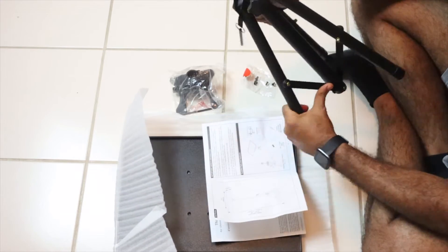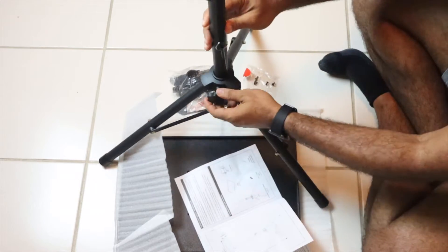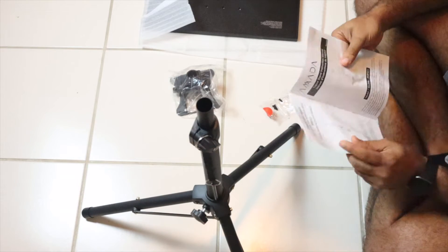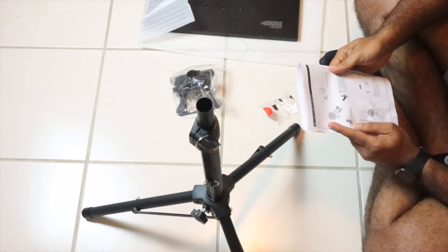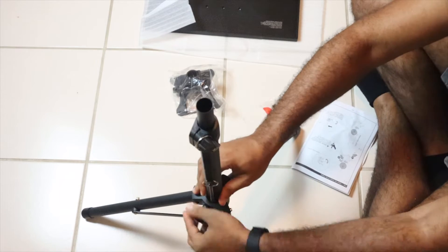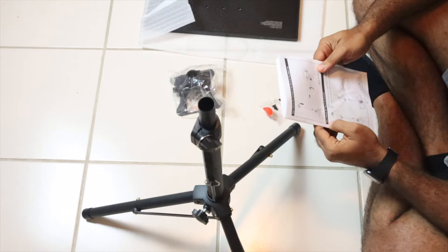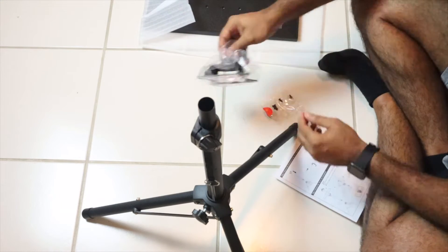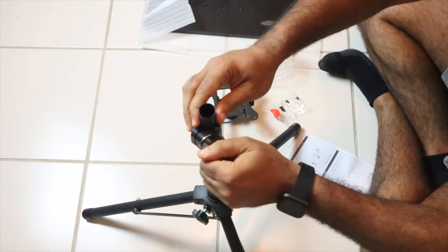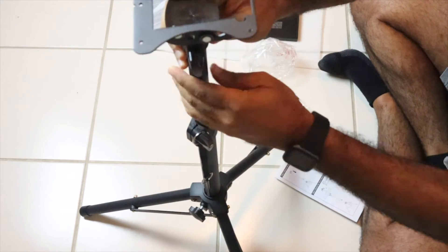The first thing is to stand up the base. The next thing we're going to do is attach the connector, but before we do that I'm going to extend the tripod vertically. Now connect and secure the connector to the top.